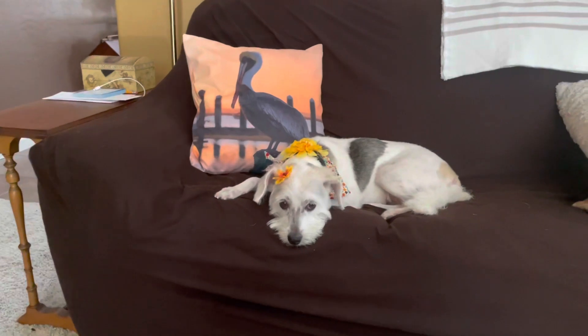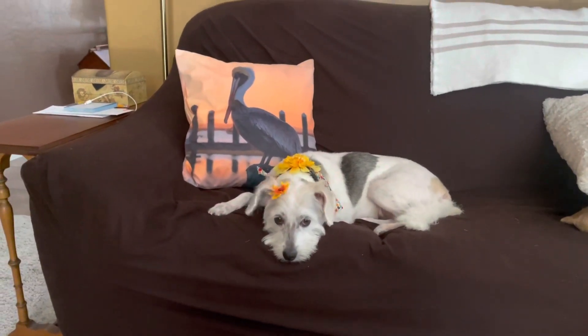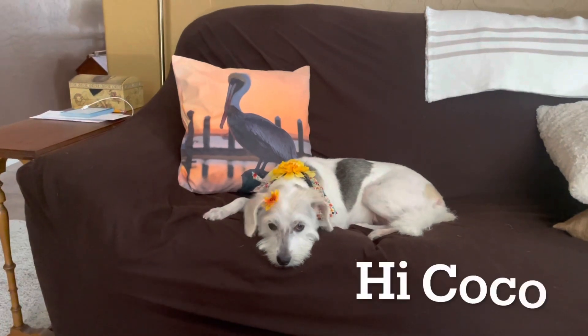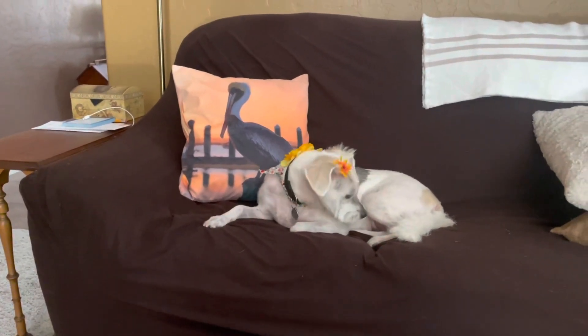Here's Coco. She just came back from the beauty salon. Hi Coco. Are you a good girl? Coco.